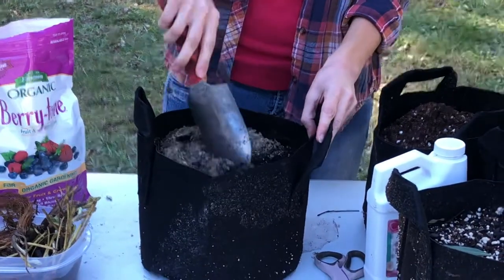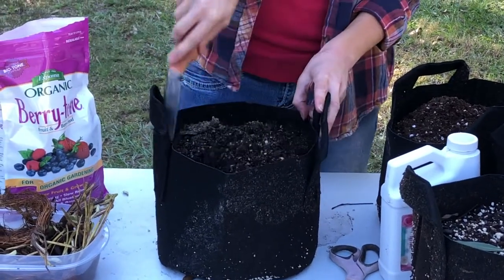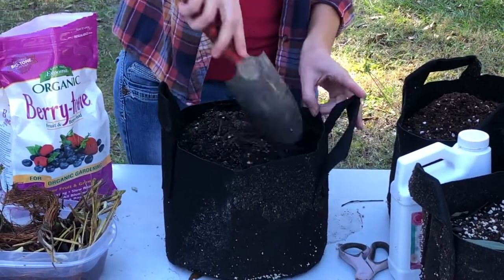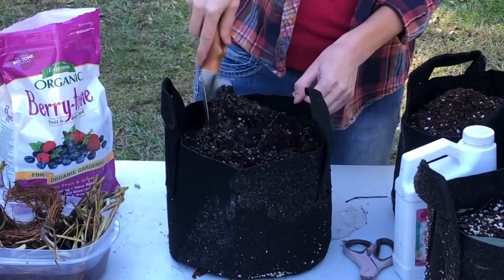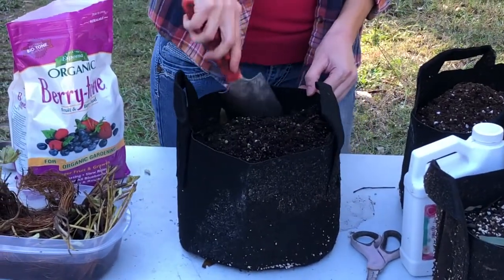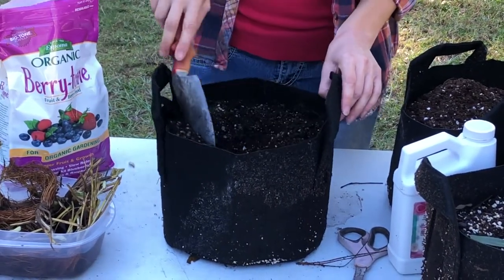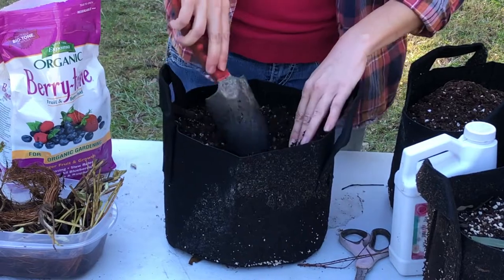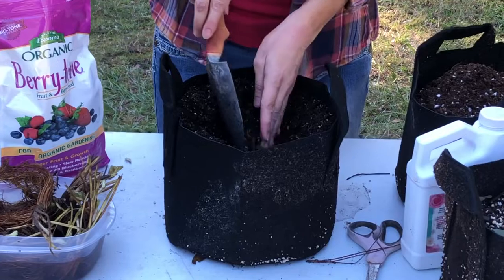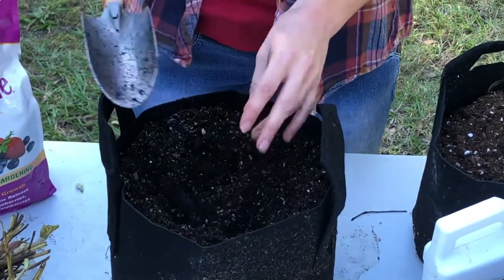I'm just going to mix the fertilizer into the top few inches of the soil. This is a loose, light peat-based potting mix that I'm planting into, and I'm just making a hole for the strawberry roots.